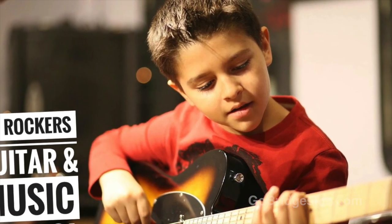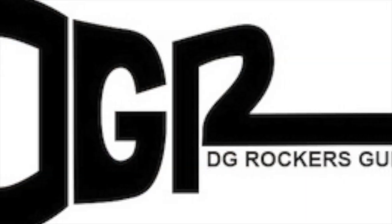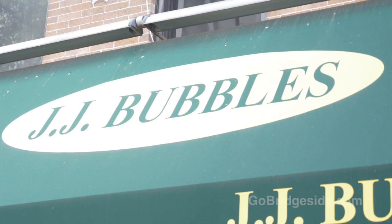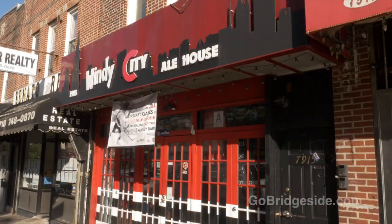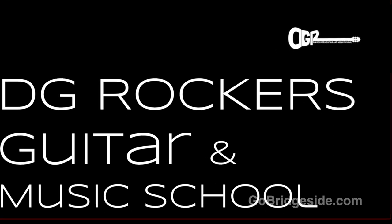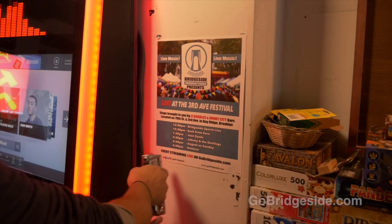Are you looking for a fun after school or weekend music lesson? Well, come on down to D.G. Rockers Guitar School. For all you up-and-coming shredders, check us out online at dgrockers.com. JJ Bubbles, Heart Bar, Windy City, Offshore Diner, and D.G. Rockers Guitar School — we thank you from the bottom of our hearts here at Bridgeside Productions. We couldn't have done it without you.